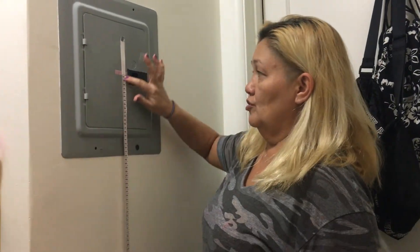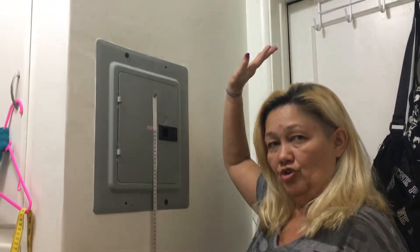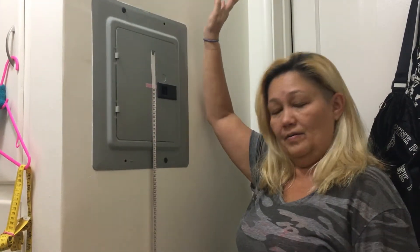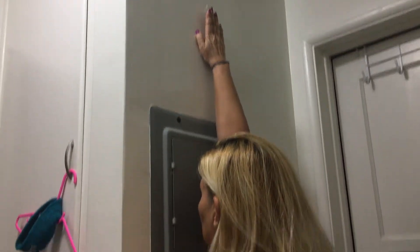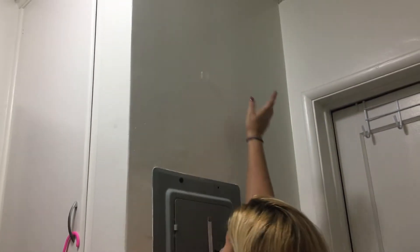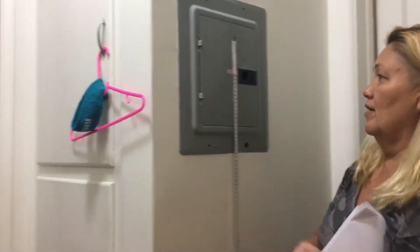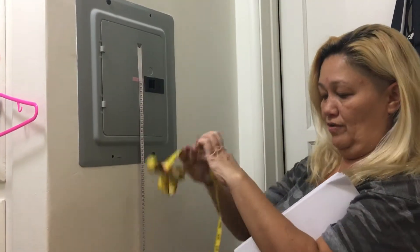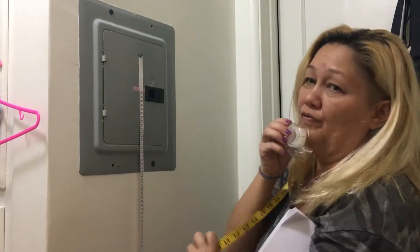I've already got the tape measure measured up to 150 centimeters, and I'm going to put the tape on the wall for my standing height measure. Hopefully I won't need a step stool for that.